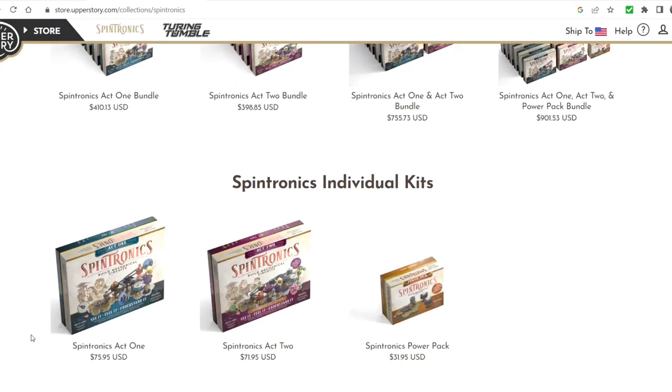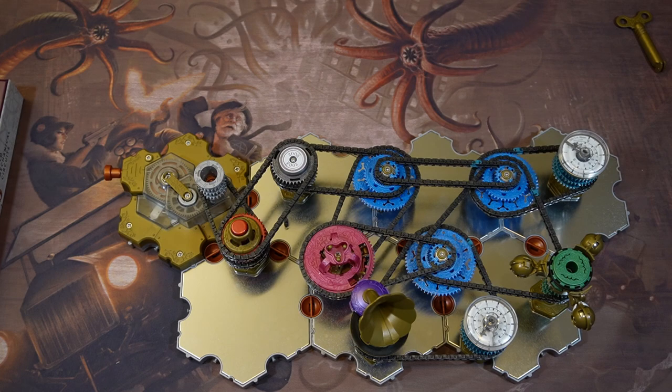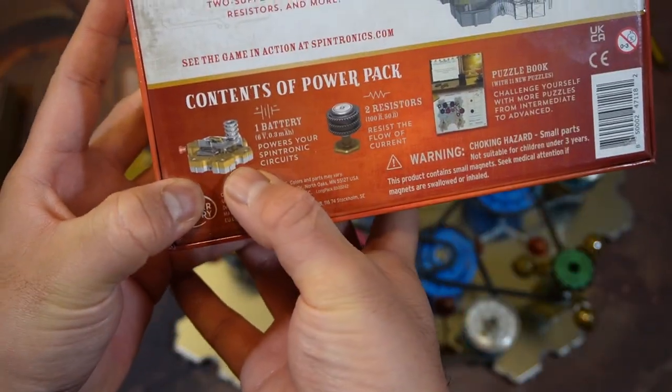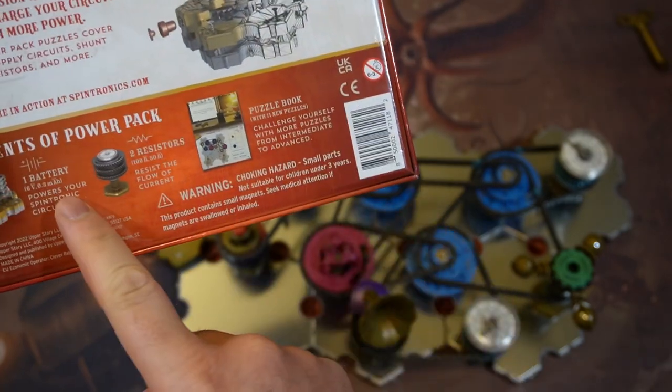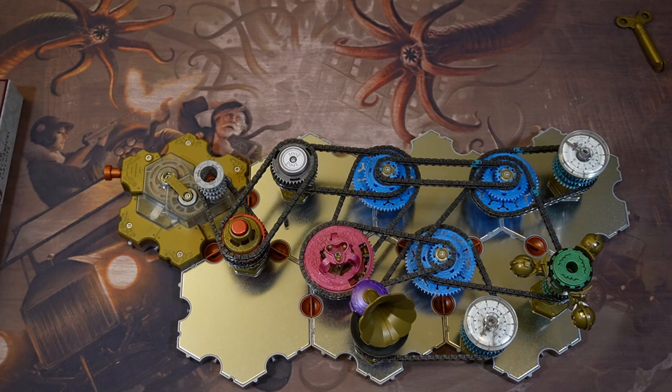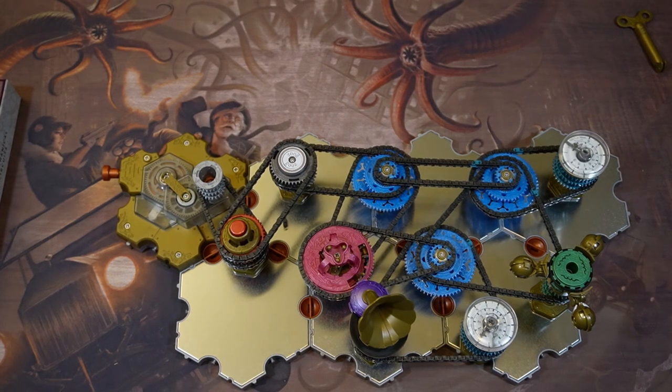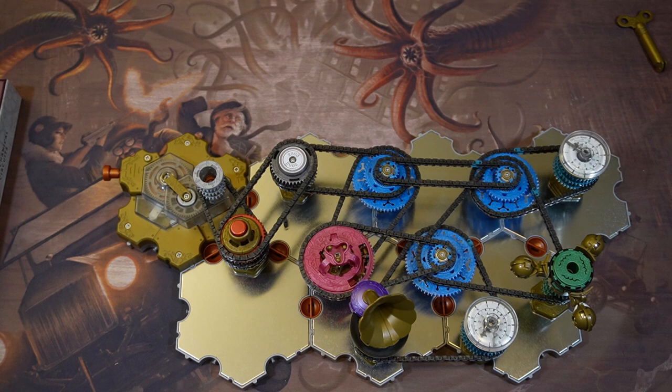And a hundred more puzzles. There's the power pack — it just comes with another battery, two resistors, and this giant book. Don't know if it's worth it. Out of the 600 links of chain, there's only two broken, so that's pretty good odds. We dropped a few of the products and were pretty rough on some stuff, and nothing else has broken. Surprisingly these resistors are on plastic, the others aren't.